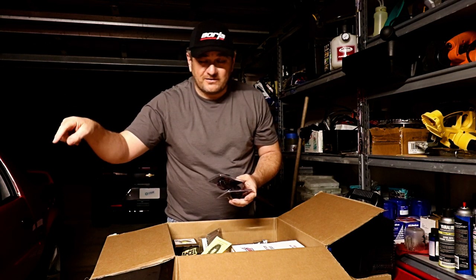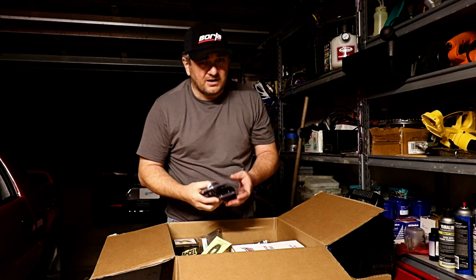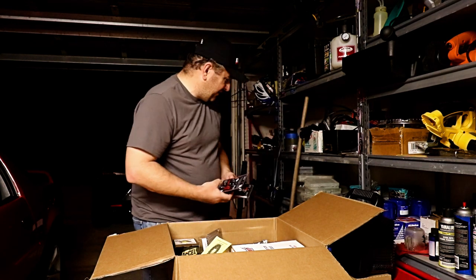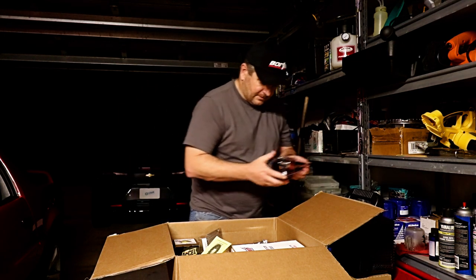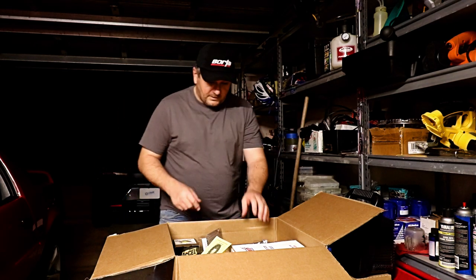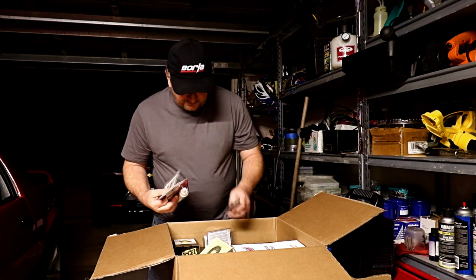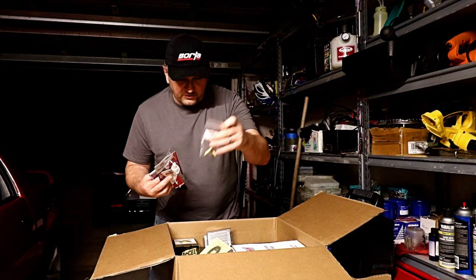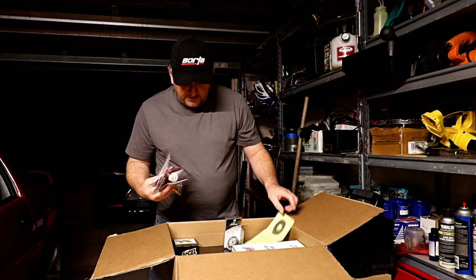There's one PCV valve on the driver's side and then on the other side is a tube that goes straight into the throttle body, so it sucks up a bunch of oil. They still do that today - that's why we have catch cans, or for me I just disconnected it. I also got some fuel line fittings - these are fittings I'll need on the new intake manifold to hook up the throttle linkage.